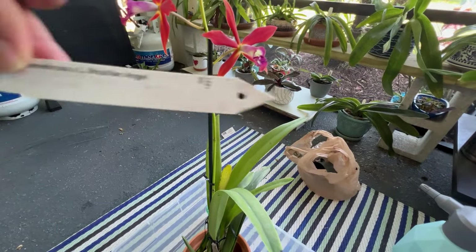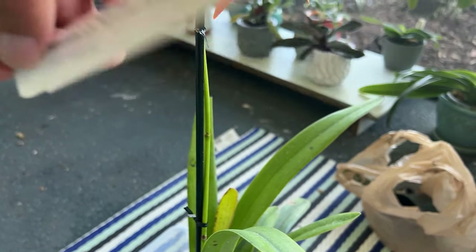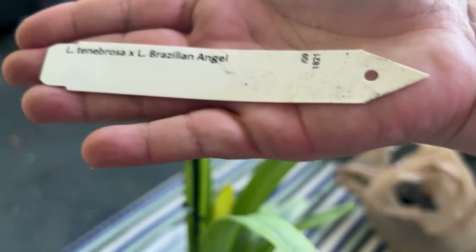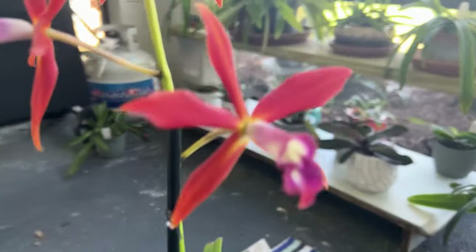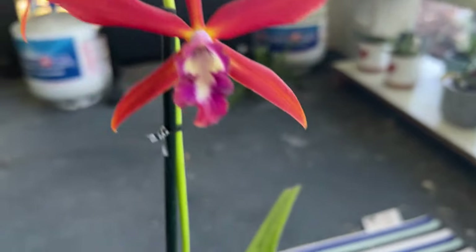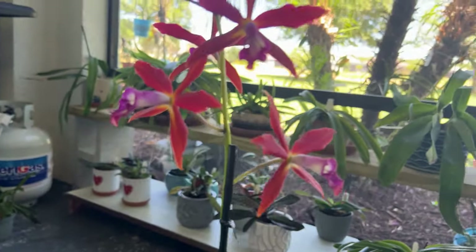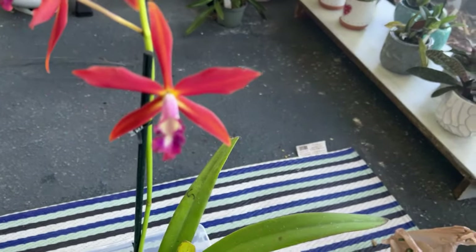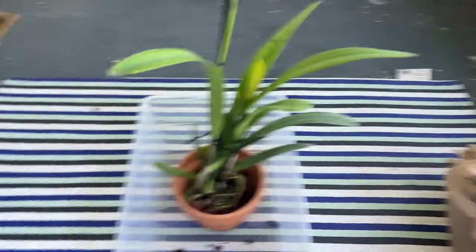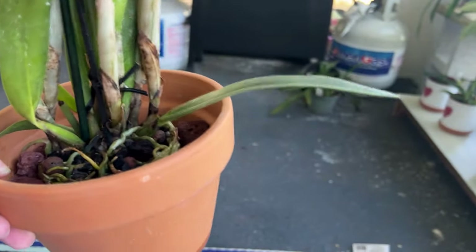Here's the name tag on it — Laelia Tenebrosa with Brazilian Angel. The result is, dare I say, angelic. Very happy with this. She is good to go — not a whole lot of wiggle there. And then while we're here, I'm going to give you a little tour of my lanai. Still a little bit of a work in progress, but this repot is all done.